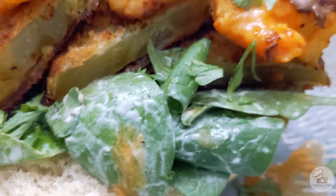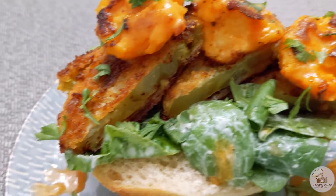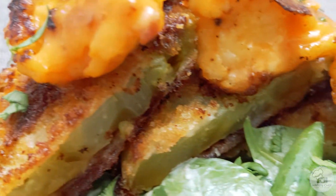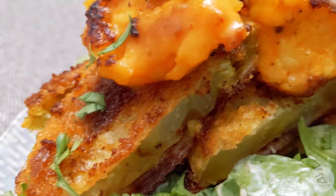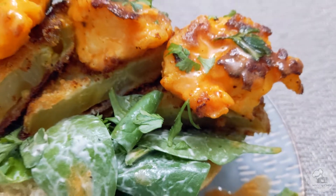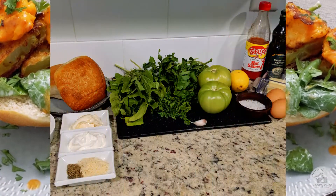Hello everyone, welcome back and thank you so much for joining me again for another instructional video. Today we are going to be making a buffalo shrimp and fried green tomato sandwich — it's an open-faced sandwich. We're also going to be making a homemade dressing that we'll use for the greens beneath the fried green tomatoes and shrimp.